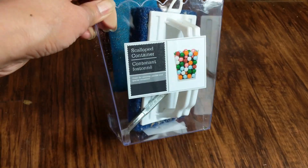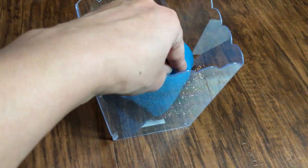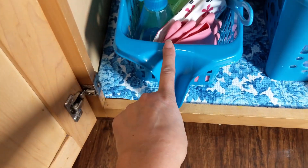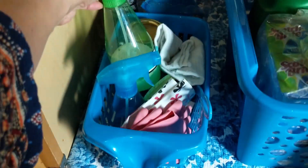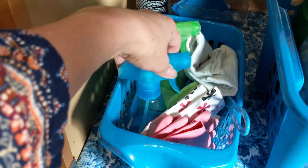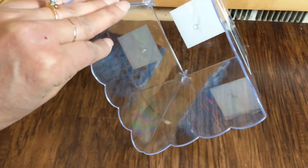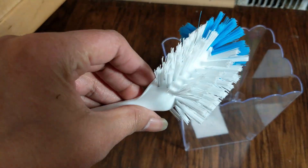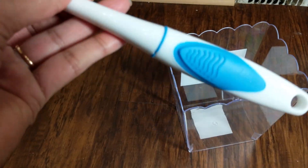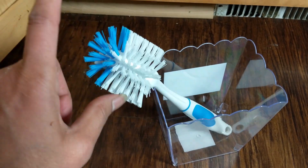I'm placing my extra sponges in a Dollar Tree caddy. There's also my cleaning caddy, which has really made a huge difference in our cleaning routine with all the homemade cleaners. And another caddy where I'm placing my brushes. I can't wait to see what you do with your own under the sink kitchen organization.